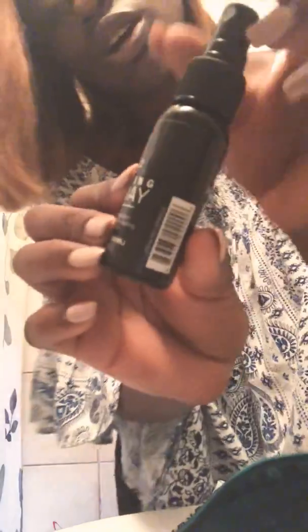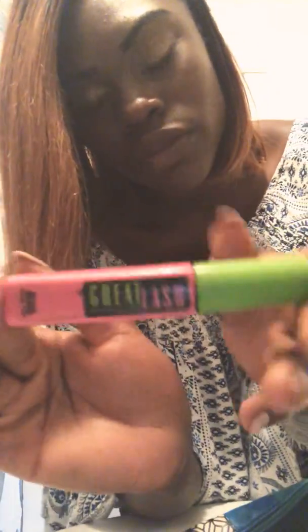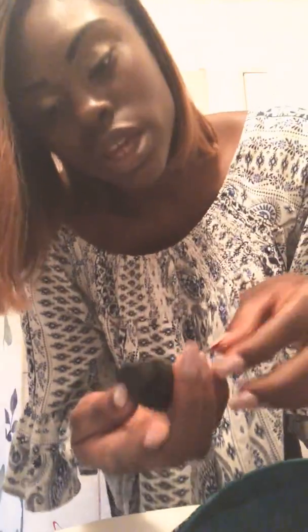And last but not least, you can use a spray — I got this from the mall. It's called the J2 setting spray. It works for your face, so if it gets too hot outside and your makeup starts sweating off, use this before you go outside. You only need two squirts, but sometimes I put three just in case.